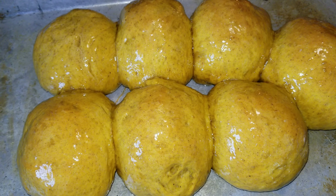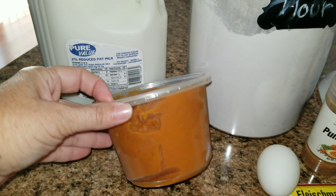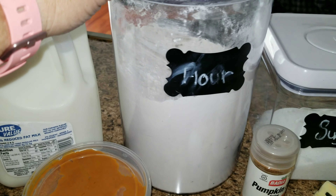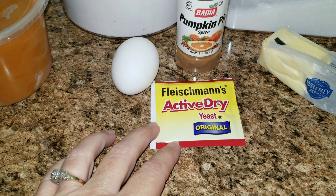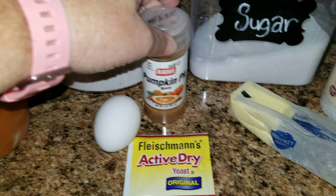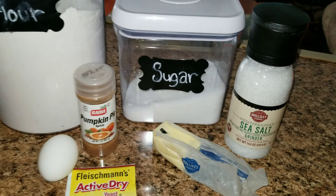We are going to get started with these pumpkin dinner rolls. The things you are going to need are: some milk — I use 2% — canned pumpkin, flour, one egg, dry active yeast, pumpkin pie spice, sugar, butter, and some salt.